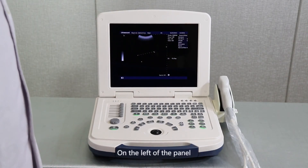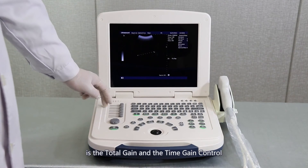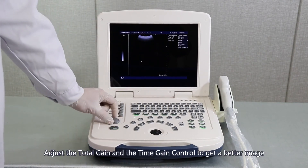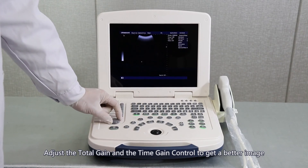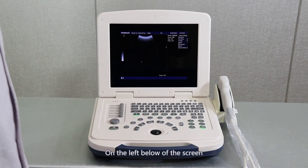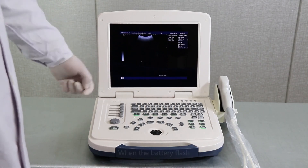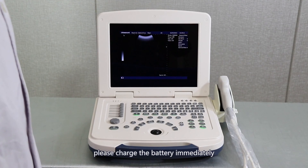On the left of the panel is the total gain and time gain control. Adjust the total gain and time gain control to get a better image. On the lower left of the screen is the current battery level. When the battery flashes, please charge the battery immediately.